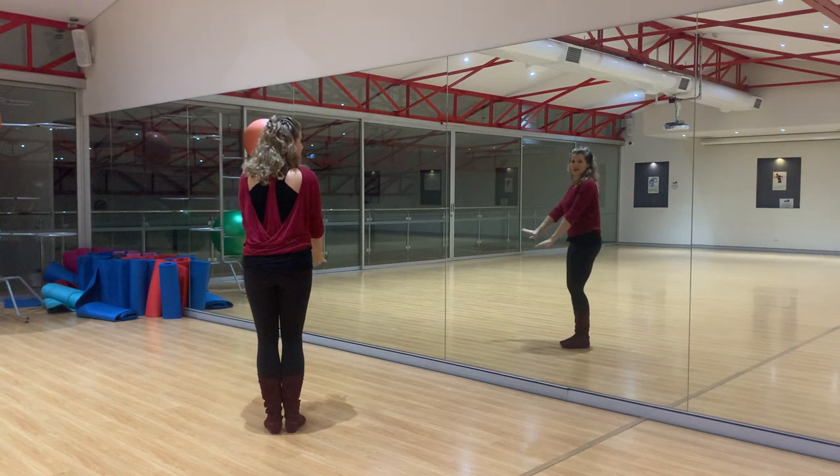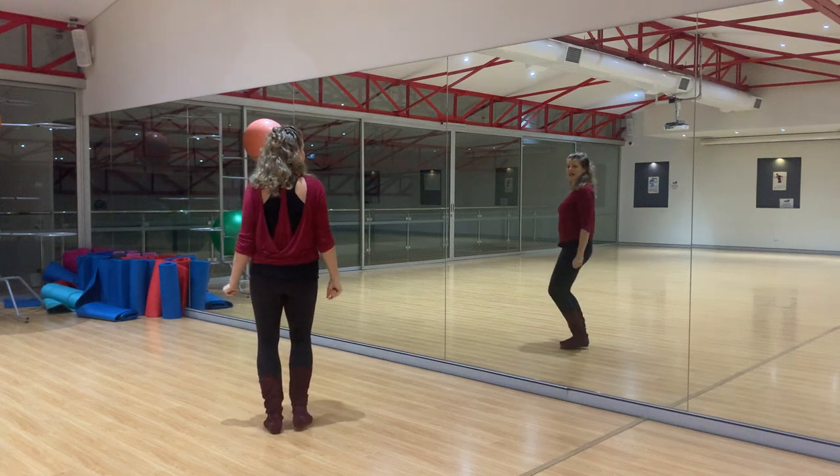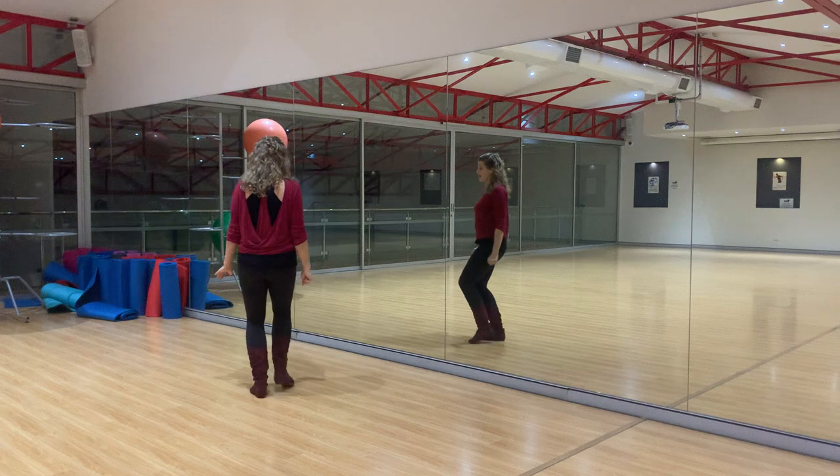So we start out by posting with our feet together, and then I'm going to do the follows leg first: kick together, kick together, kick together. Then we learn to move back, traveling forward, and also traveling back.